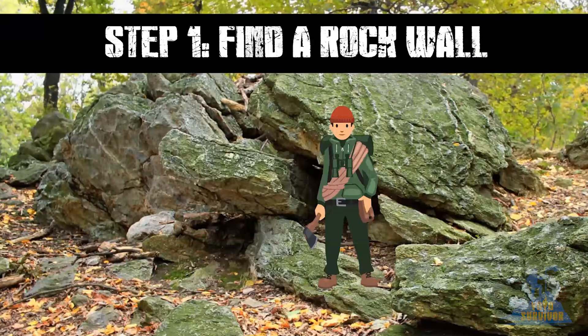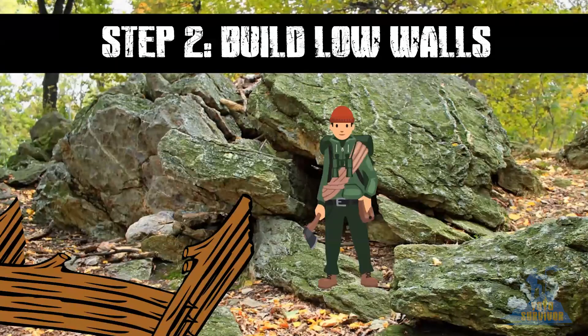Step 1. Find a rock wall, cliff face or large boulder. If necessary, clear any moss and debris from the front to expose the bare rock.